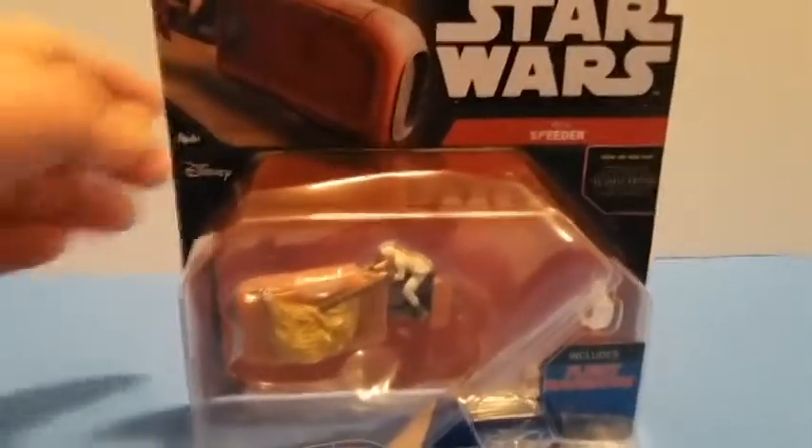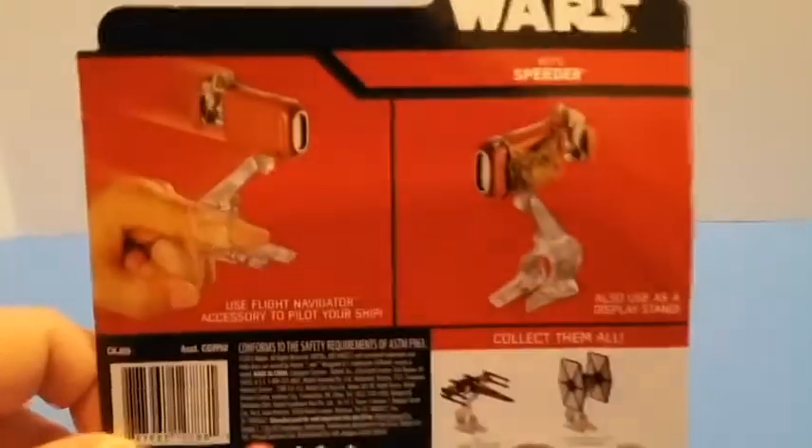Anyway, today we're looking at Ray's Speeder. She comes with a flight navigator, and these are the other ones you can get.